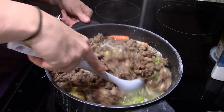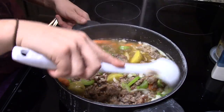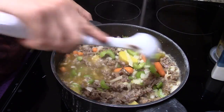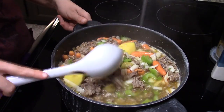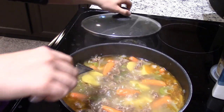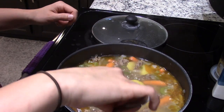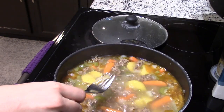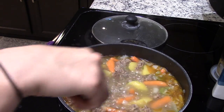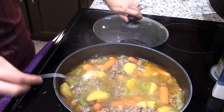Stir it all in, then cover it and cook for about 20 minutes — you're gonna boil it so the potatoes and everything gets soft. I'm checking all my potatoes and carrots to make sure they're nice and tender. Your onion should be translucent, and the same with the celery — it should be kind of see-through-y. That means your soup is nice and cooked.